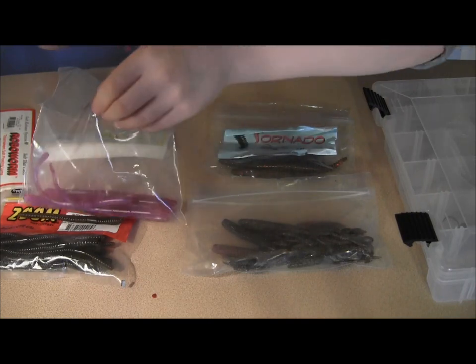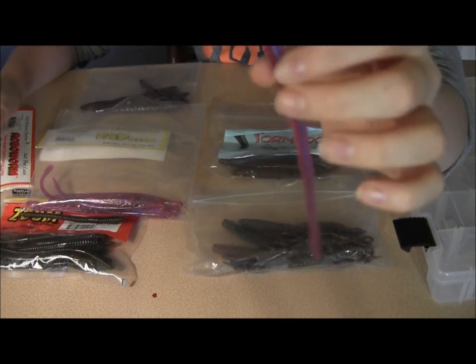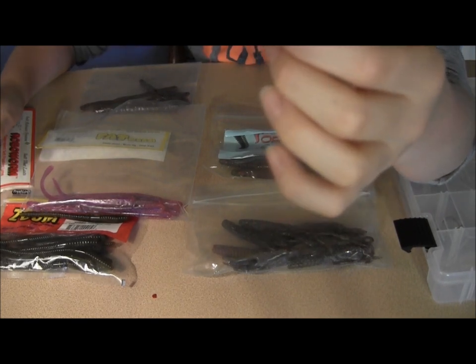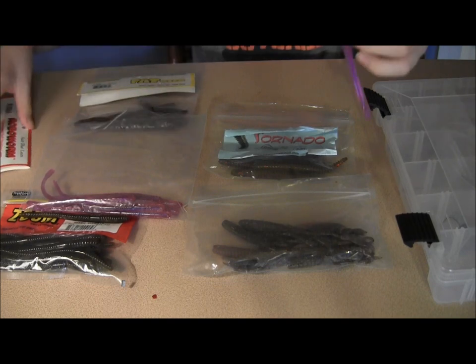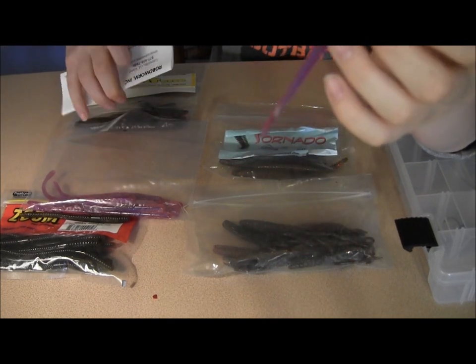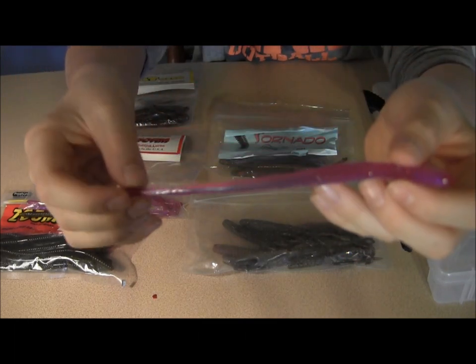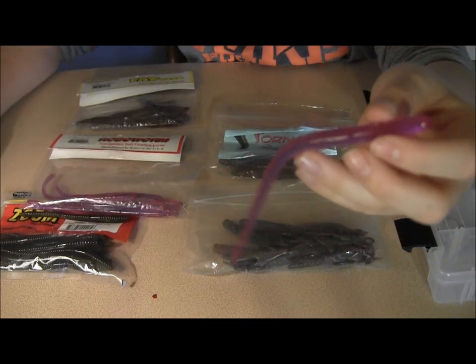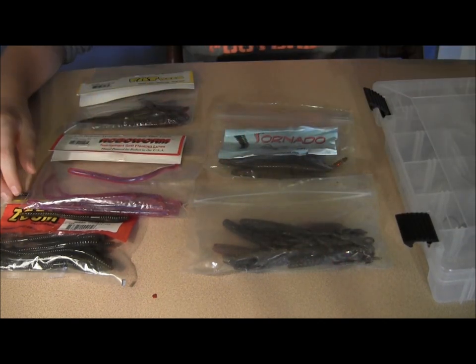This color is morning dawn, and this color won the Forrest Wood Cup in 2010 on Lake Lanier by Kevin Hawk. As far as colors go, I like a more natural, darker color for winter fishing. And for summer fishing, I like a color like this or a lime, chartreuse, bubble gum for summer. But this is a really great worm for any finesse fishing.